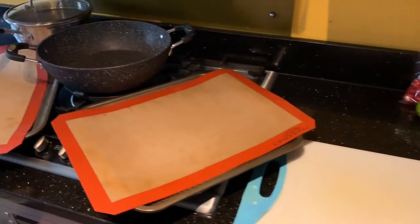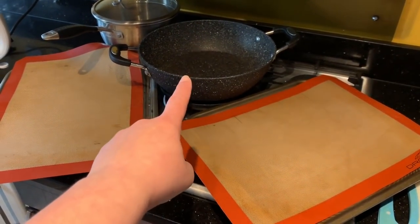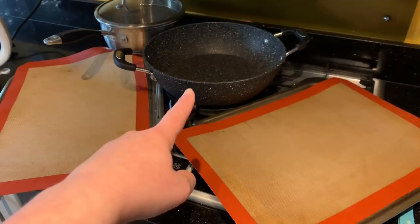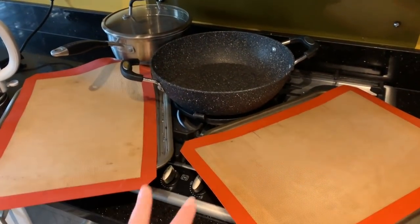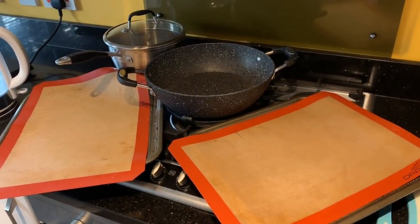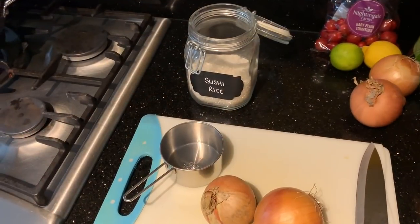I've tried to design this plan so that the equipment you need is minimal: one deep sauté pan or large frying pan, one saucepan - we'll be reusing both of these - two baking trays, a chopping board and knife. We will also need a blender, but basically that's all you need.